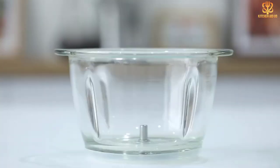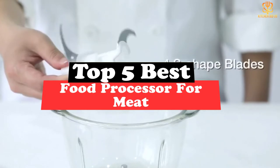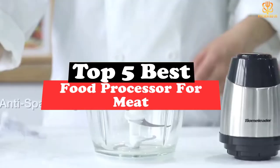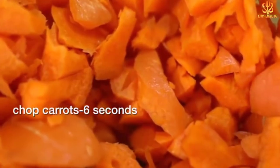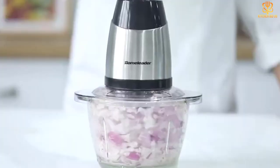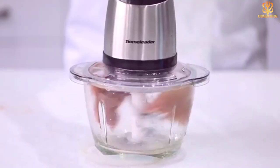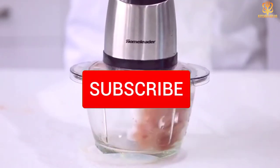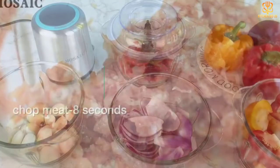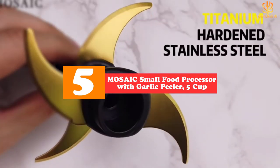What's up guys, today's video is on the top 5 best food processors for meat. Through extensive research and testing, I've put together a list of options that will meet the needs of different types of buyers, whether it's price, performance, or particular use. For more information, links are in the description box below, updated for the best prices. Like, comment, and subscribe. Now let's get started. Starting at number 5, we have the Mosaic small food processor with garlic peeler, 5 cup.